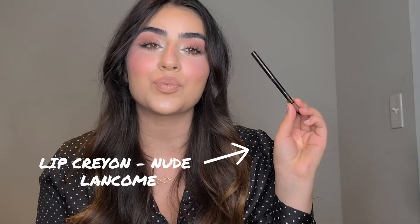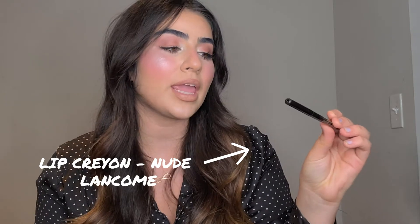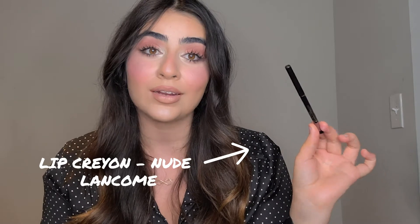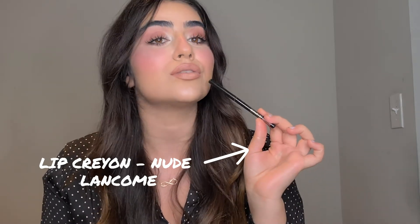I lined my lips with the Lancôme lip pencil in nude — by the way, it's been one of my favorites for so long. I love it, it's beautiful, and it stays really long on the lips. I'm using the Lancôme L'Absolu Rouge lipstick. And on top of that I am going to use the Lancôme lip gloss in shade 222. This lip gloss — ooh, I'm in love.